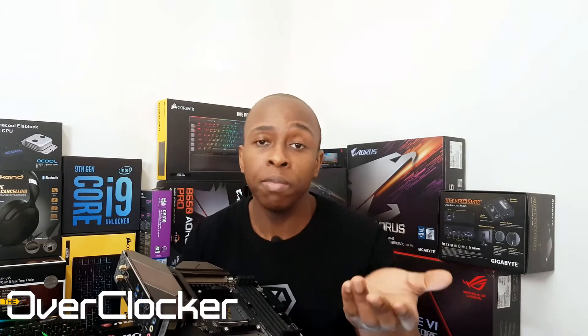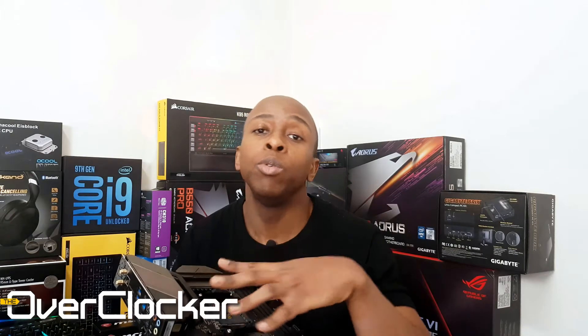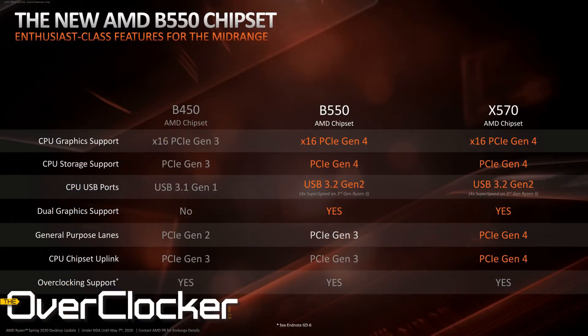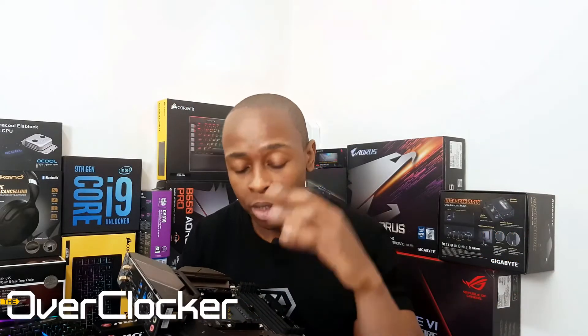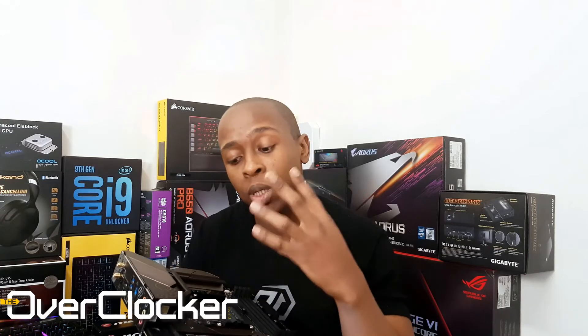Since it's a B550 chipset motherboard, it doesn't natively support PCIe 4.0 from the chipset. That doesn't mean you cannot have a graphics card running at PCIe 4.0 — that functionality actually comes from the CPU rather than the chipset, which is very different from the X570, which does have PCIe 4.0 support on the chipset itself. If you install a Ryzen CPU which has 20 PCIe lanes from the CPU itself,